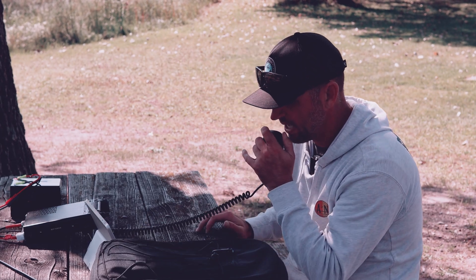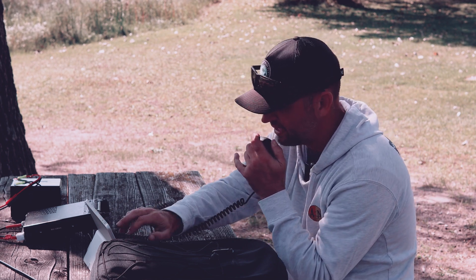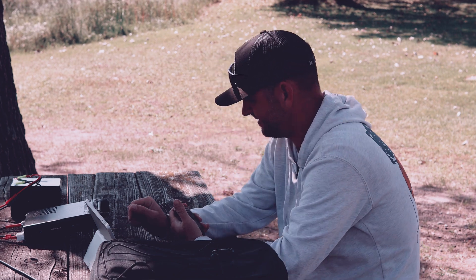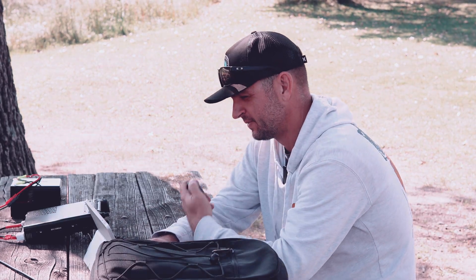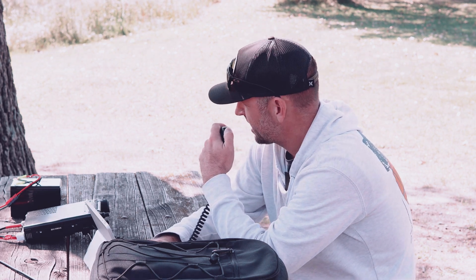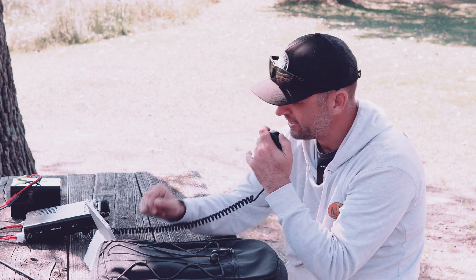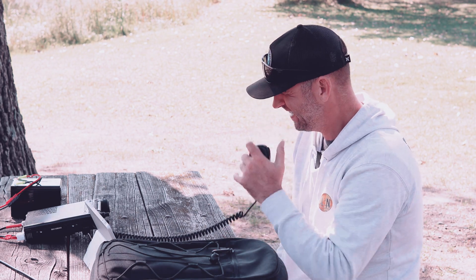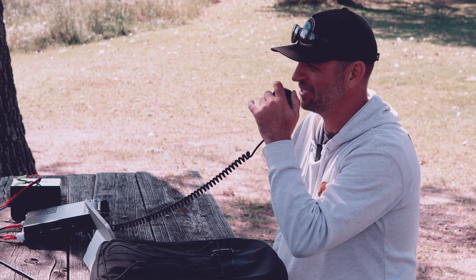Victor Echo 5 X-ray Uniform, you're a 59 into park Kilo 1000. Roger, you have the call correct and you're also 59 into Saskatchewan — easier to say Sugar Kilo anyway. Have a great one, 73.